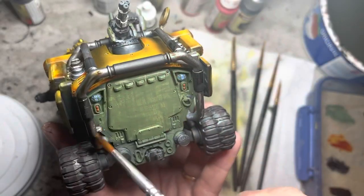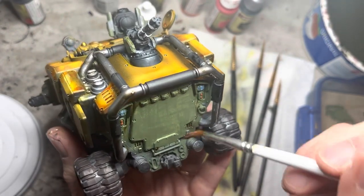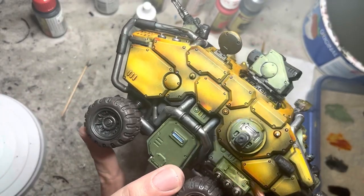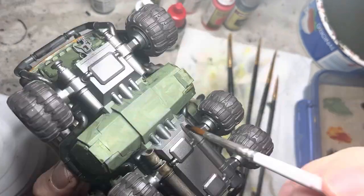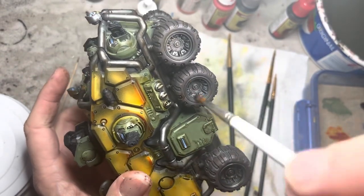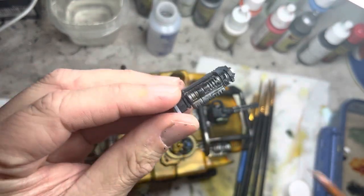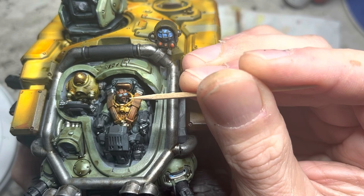Moving on to washes, I used Strong Tone on all the areas that I did in speed paint — mainly the roll cage all around the model and along the feature lines of the armor panels. This is a pretty chunky model, so take your time. Apply generous amounts of wash and don't hurry this step. Wash the silver on all the weapons as well. For the driver's eyes, I used my usual method of white in the eye sockets, followed by black on the sharp tip of a toothpick for the pupils.